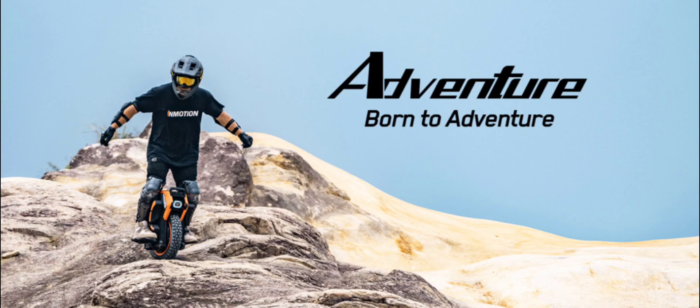Whether you're navigating rocky trails, ascending rugged hills, or conquering challenging inclines, the Adventure Unicycle ensures you remain in complete control of your off-road journey.